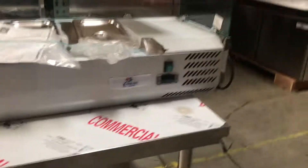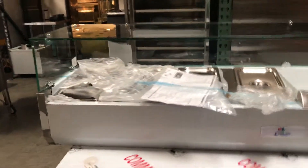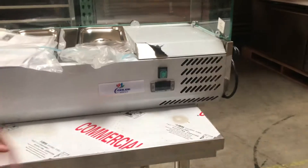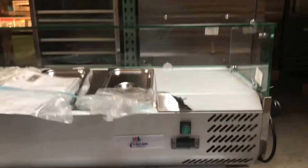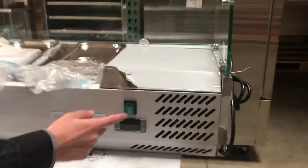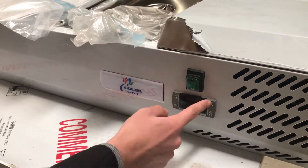This machine is stainless steel, so it's a very good quality machine. It also comes with a glass cover for display, so it looks very nice. The brand on this is going to be Coolordepot, our own brand. You will be getting one year for parts warranty. As you can see right here, it has an on and off button and a temperature panel where you can set your temperature.